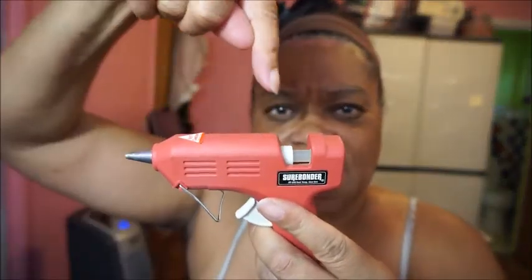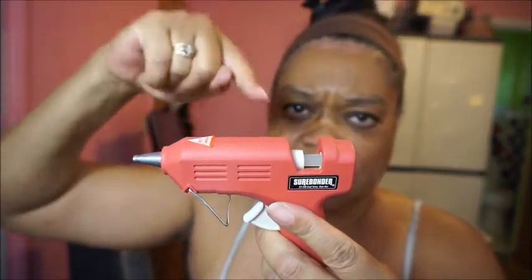First of all, I plugged in my glue gun and as you can see it already has a stick of plastic in it, so I'm just gonna leave that in there and use it because it's already ready to go. It's plugged in and I have it on high.